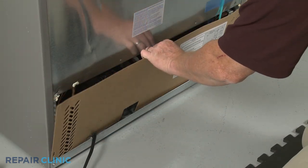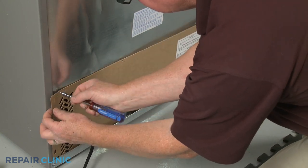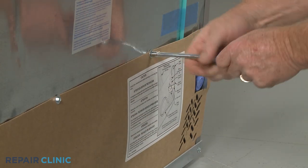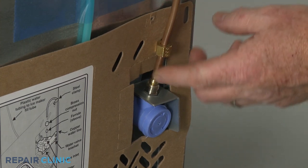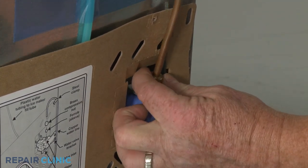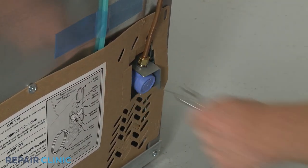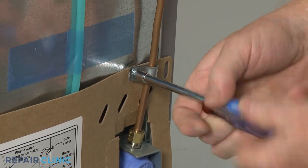Reinstall the access panel. If necessary, reattach the water supply line to the inlet valve by threading the compression nut. Avoid over tightening the nut. Slide on the retainer, if applicable, and secure it with the screw.